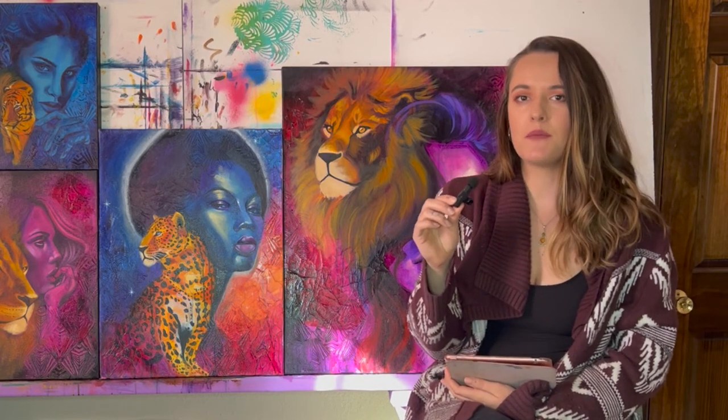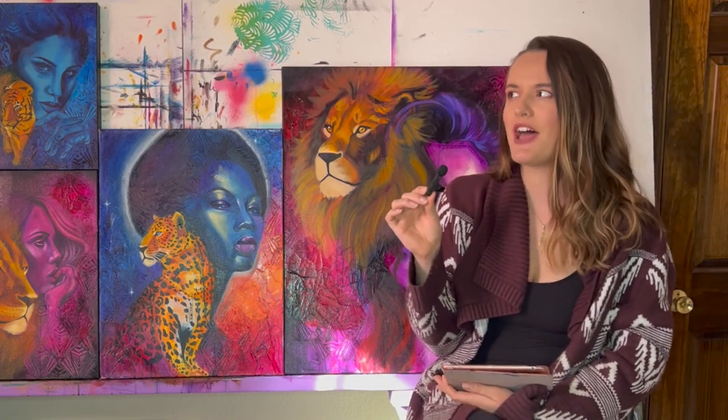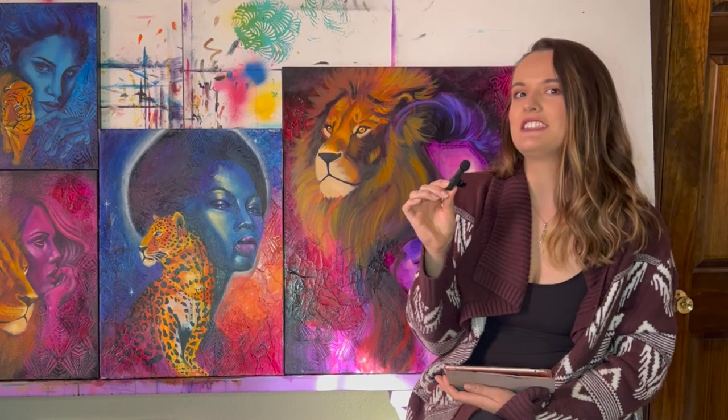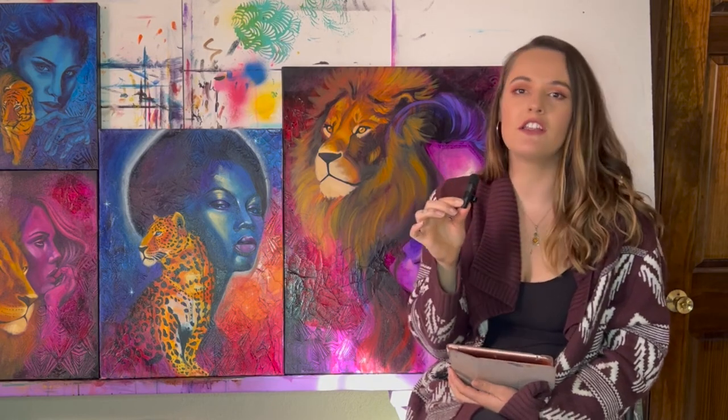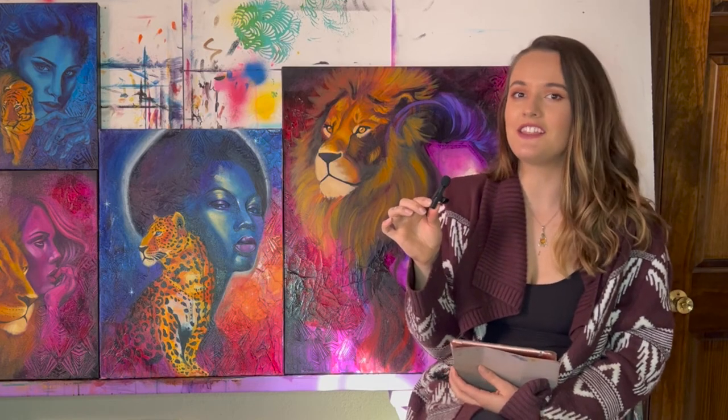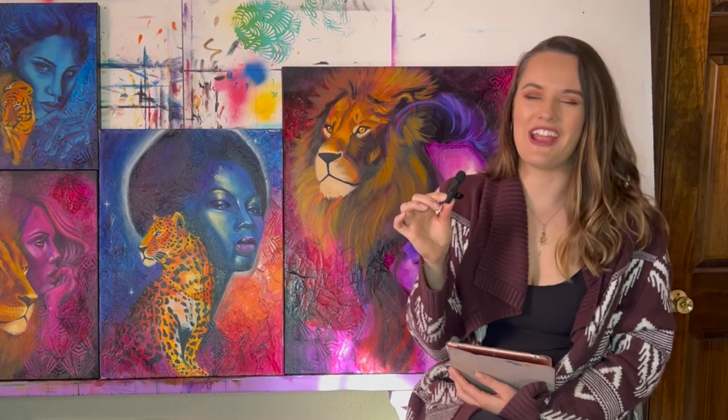Let these references serve as a guide and don't let them make you too tight when you're painting. Also, make sure you're taking photos from copyright-free places — Pexels, Unsplash. If you take images from Pinterest, make sure you change them enough — maybe change the colors or contrast — to make the image your own, so you don't run into any copyright issues.